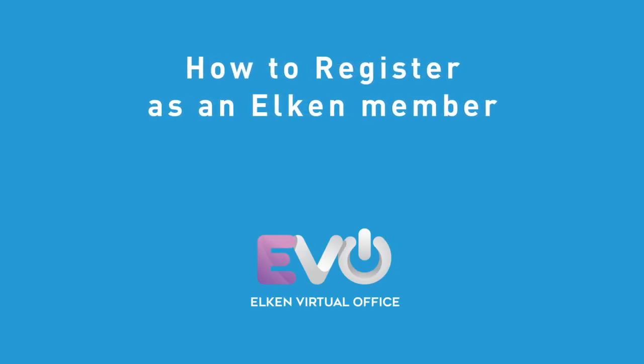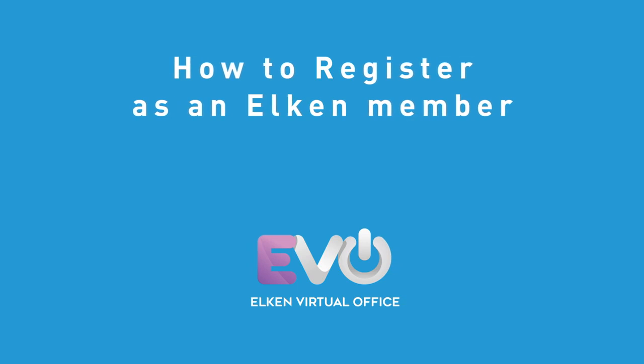Good Alchem Morning! Today we are going to talk about how to register as an Alchem Member.